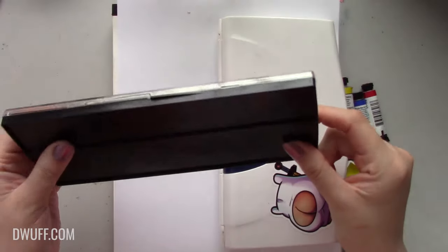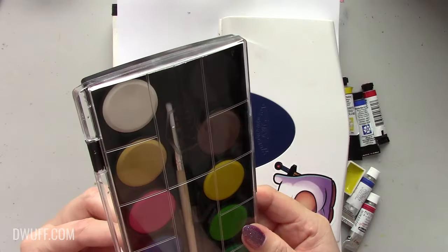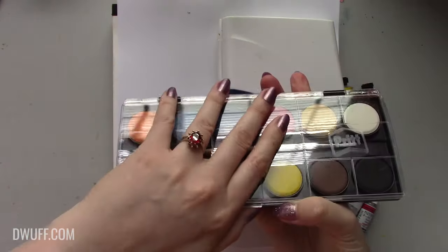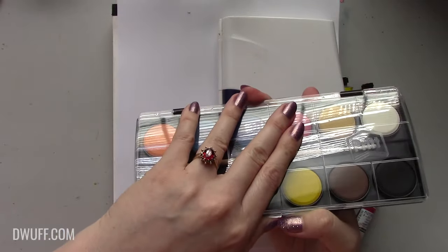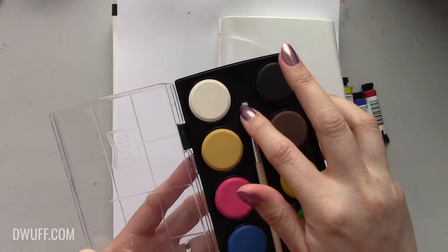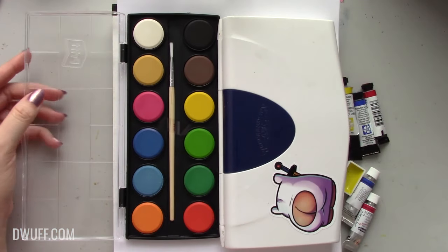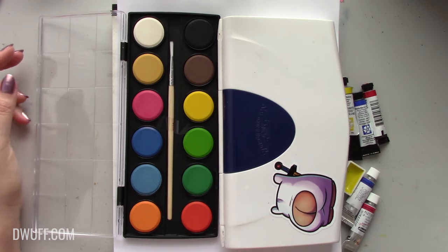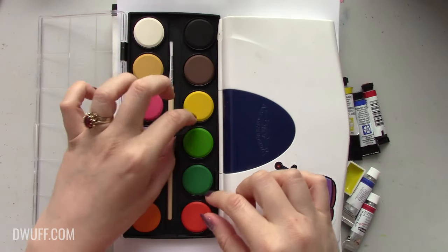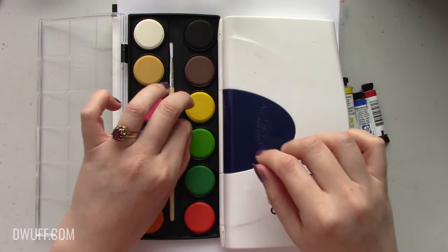It's actually not a bad looking palette — I quite like the design. You get your typical little brush, and it looks like they've improved brushes since I was a child with these cheapo grocery store watercolor sets. This certainly looks a lot better than the ones I used to get, which were essentially like feather dusters — just a crappy acrylic bristle that stood straight out and you were at the mercy of it.